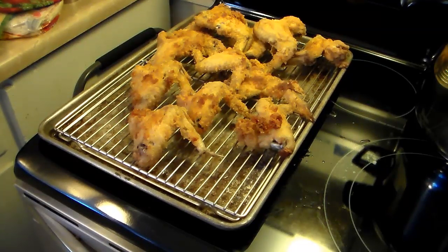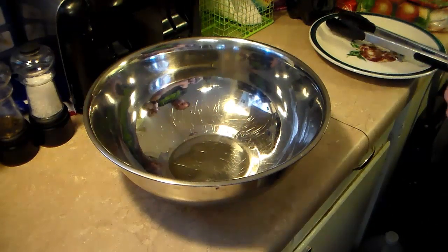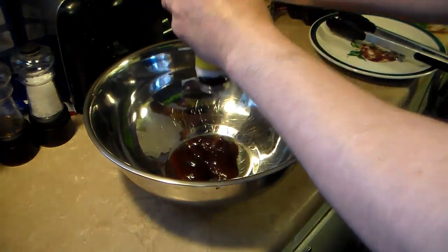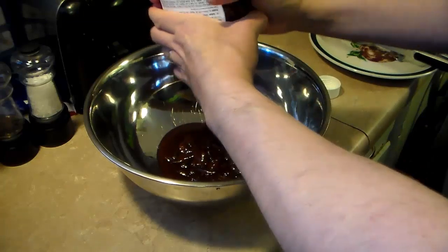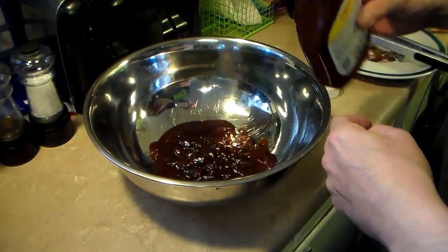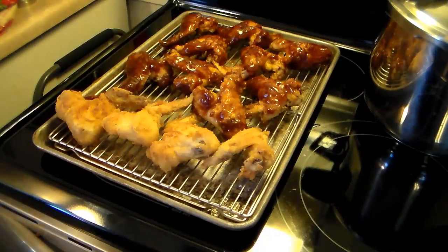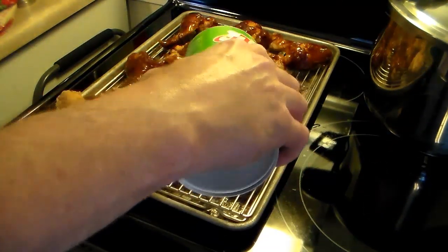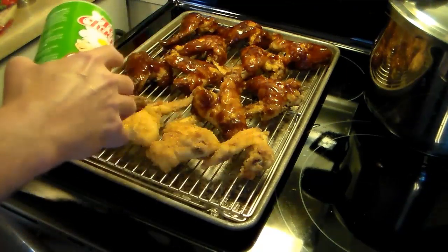I'm not going to coat all these wings in barbecue sauce because Zach wants some uncoated. I washed out the bowl I used for flour and I have an 18 ounce bottle of barbecue sauce. You can use any kind of sauce — ranch dressing, honey mustard, sweet and sour, teriyaki — whatever you like. We're having barbecue today. I'm going to coat them good in that sauce. I left four without sauce for Zach, and I'll hit those lightly with seasoning salt for extra flavor. I actually ate one while waiting and they were delicious — as tender as a mother's love. You'll really enjoy them.